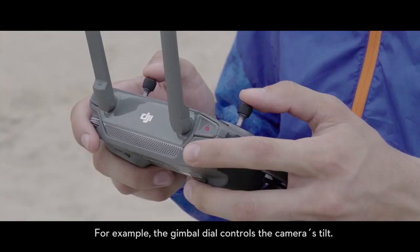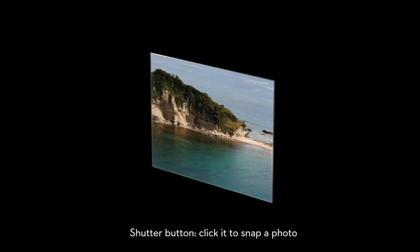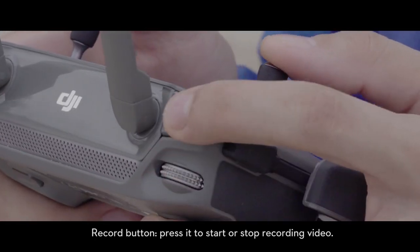For example, the gimbal dial controls the camera's tilt. The shutter button — click it to snap a photo. The record button — press it to start or stop video recording.